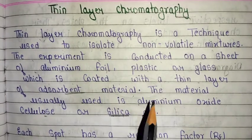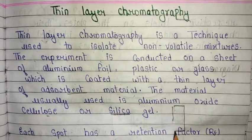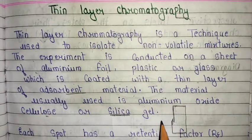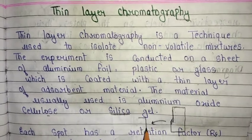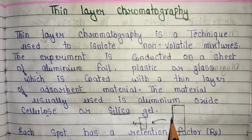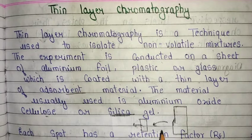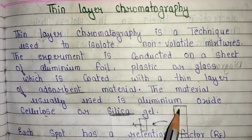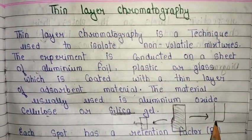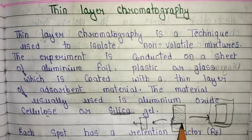The first thing in a thin layer chromatography experiment is the TLC plate. In paper chromatography we have a specialized paper as the stationary phase, similarly the TLC plate is coated with silica gel, aluminum oxide, or cellulose, which are the absorbent materials used.